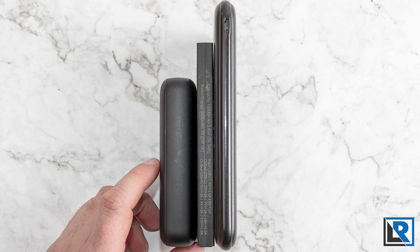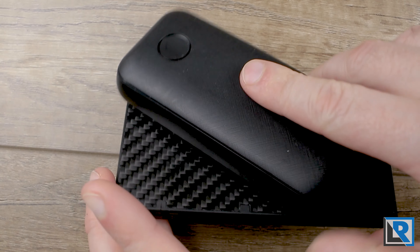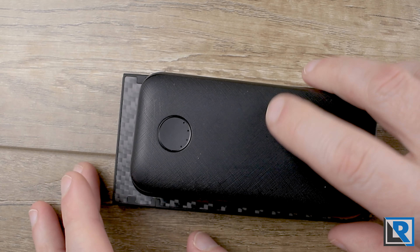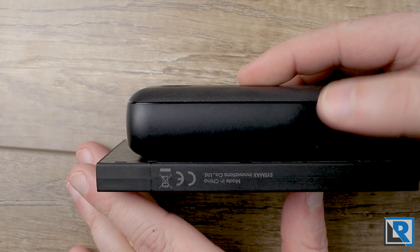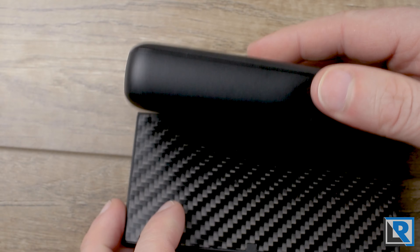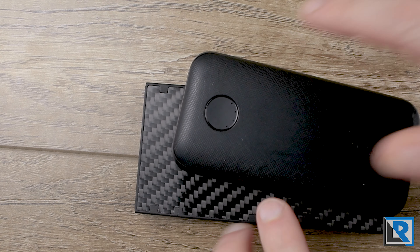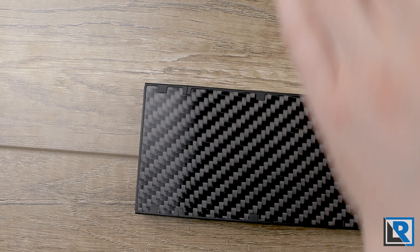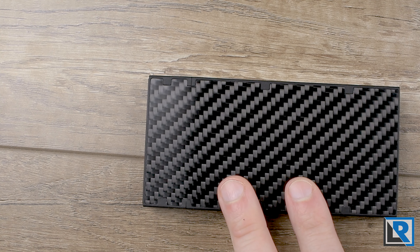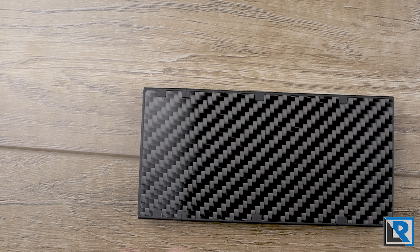The other power bank I tested was this Anker, also 10,000 mAh. It's significantly shorter and a little smaller in width, but significantly fatter. My guess is the Anker uses cylindrical cells whereas the Nikkor uses a polymer pouch cell. The Anker is 41 grams lighter, so Nikkor's claim of the NB-10,000 being the lightest power bank in the industry — so far I believe it, as I don't have anything lighter.